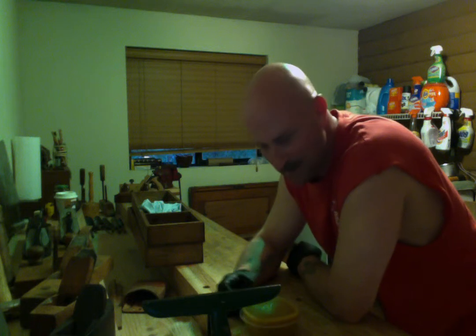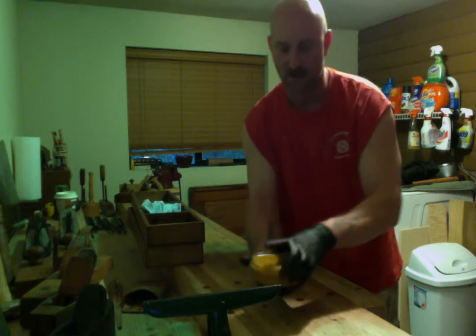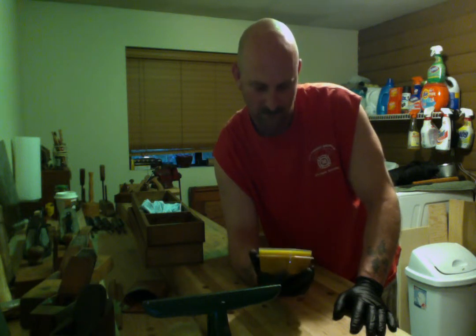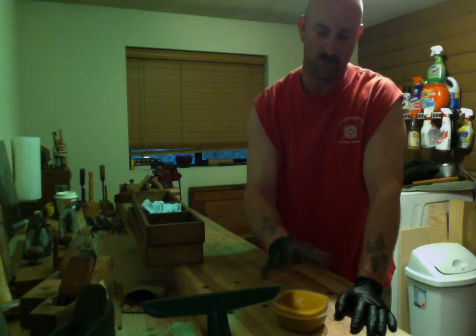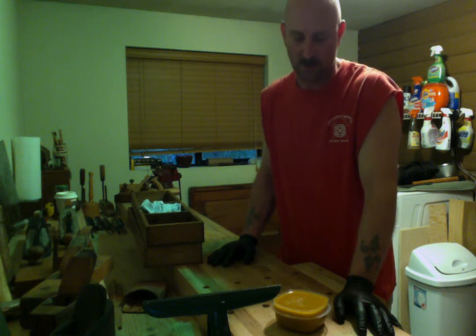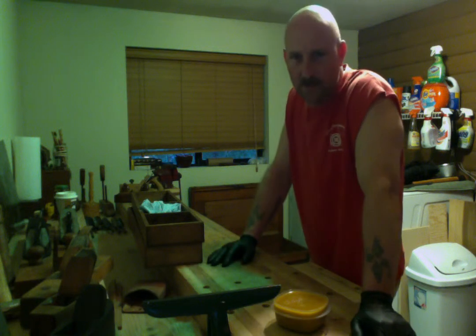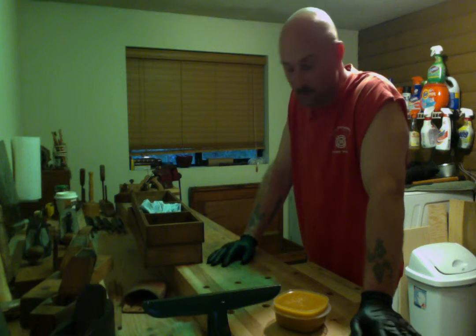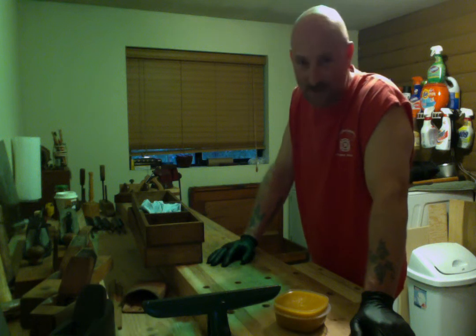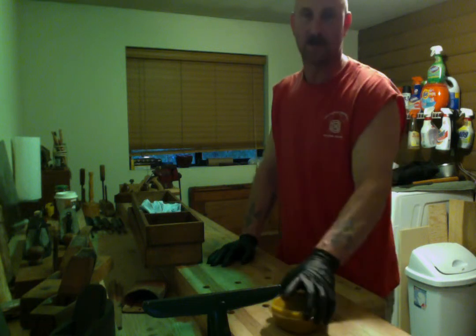I'm going to use this mixture for the inside and outside of the carcass. It has the beeswax in it so hopefully it'll help preserve and not break down that lizard-skin, patinaed-looking paint job — whatever finish they had on there, it's all chapped and scaly now. I think it looks cool and I want to keep it, otherwise I would have just sanded it off. Hopefully this protects it and makes it last a bit longer.